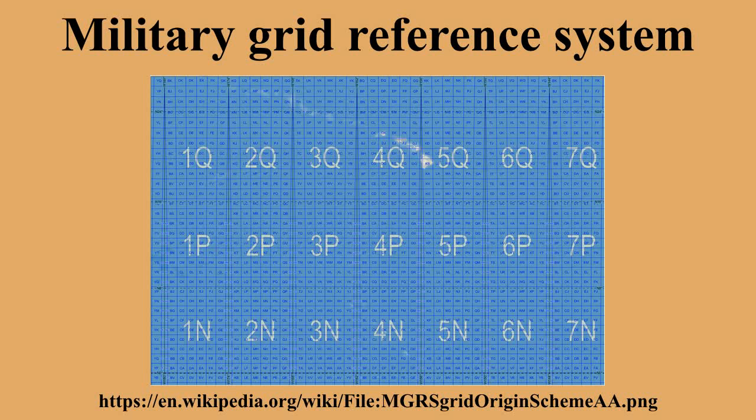The Military Grid Reference System is the geo-coordinate standard used by NATO militaries for locating points on the Earth. The MGRS is derived from the Universal Transverse Mercator Grid System and the Universal Polar Stereographic Grid System, but uses a different labeling convention.